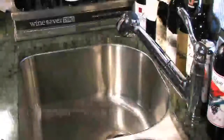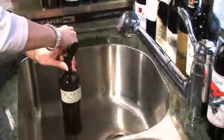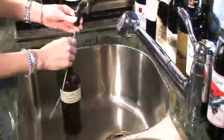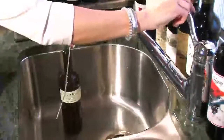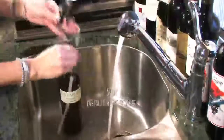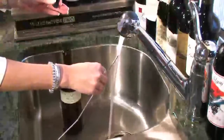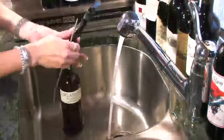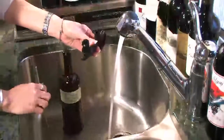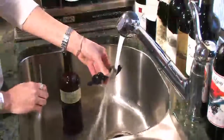Cleaning and maintenance are simple with Wine Saver Pro. First, always remove the gas supply line whenever removing a bottle from the rack. Remove the tap head assembly from the empty bottle and disconnect the draw tube from the tap head. Rinse the draw tube with very hot water. Next, depress the tap lever fully and run very hot water through the tap head and out the other side to flush any wine residue or sediment still in the tap head.